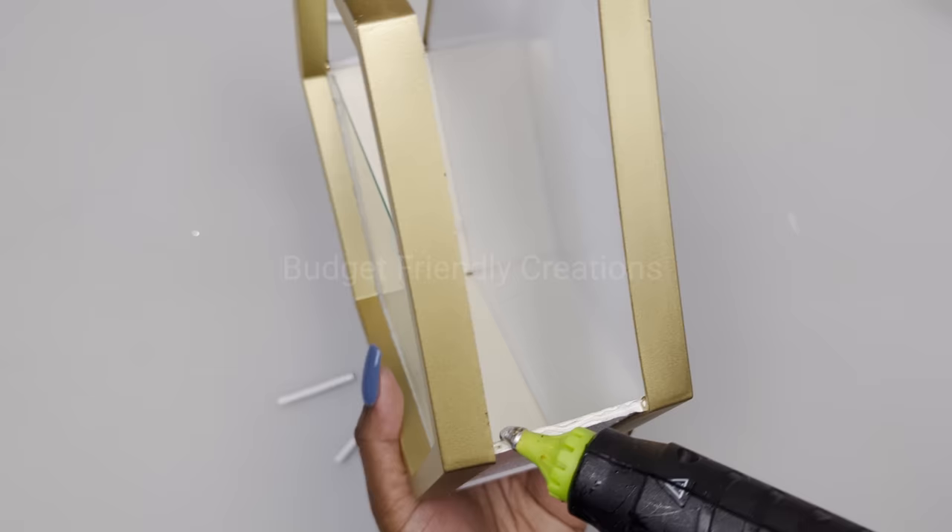Now that my signs are dry, I'll go ahead and attach them to my wooden plank. I'm using wood glue in the center and hot glue so I can have the instant bond, and I'll just place them right on top of my wooden plank. I'm placing the one with the glitter in the back and then the other one on the front.